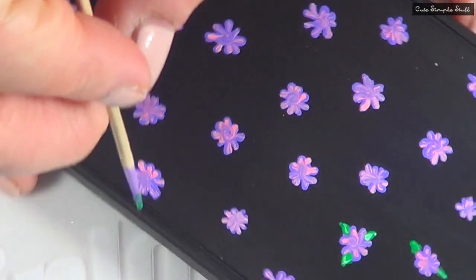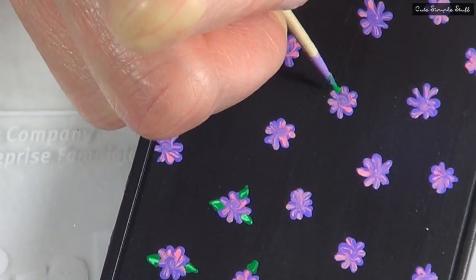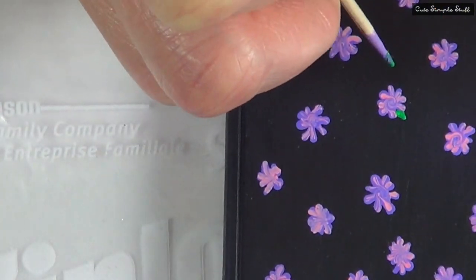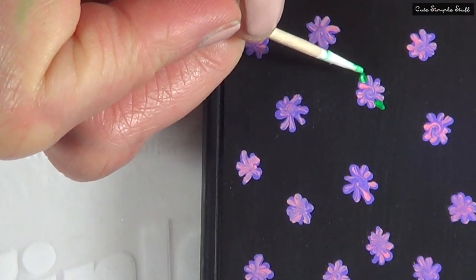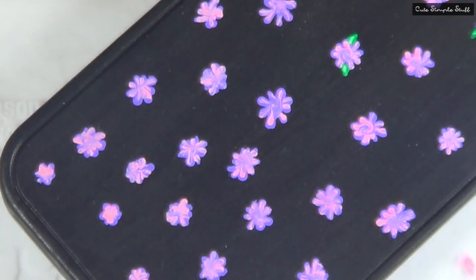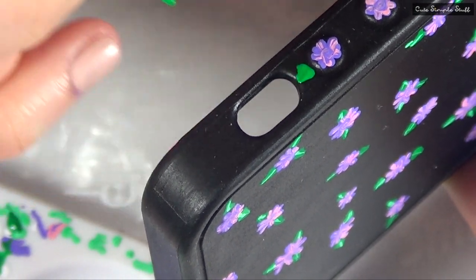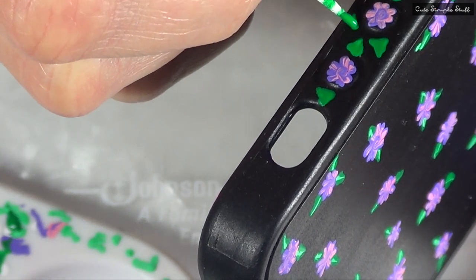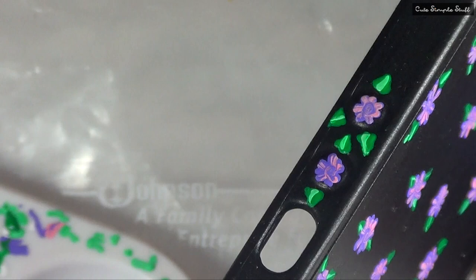Once that's dry, we're going to go ahead and paint those leaves. I'm using green and another toothpick and I'm going to pretty much draw triangles. Once I'm done with that, I'm going to take a lighter shade of green — my same green with some white mixed in — and draw a line going in the middle for some dimension. Here I'm showing you what I did with the ones on the edges. As you can see, it's not quite the same because it has a gap where the button goes.